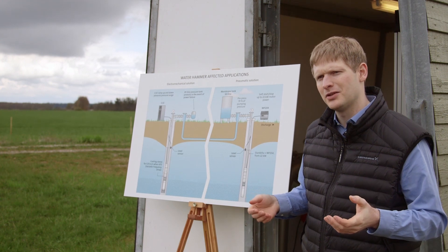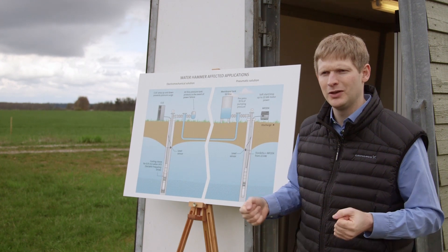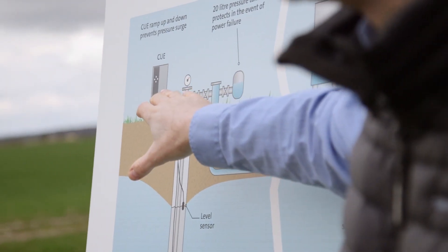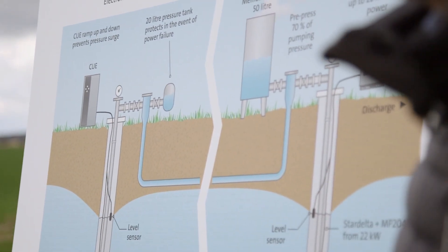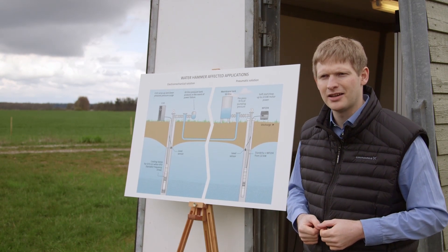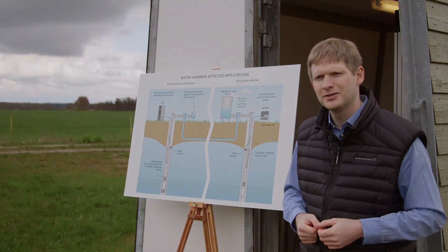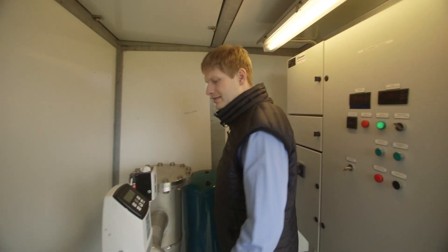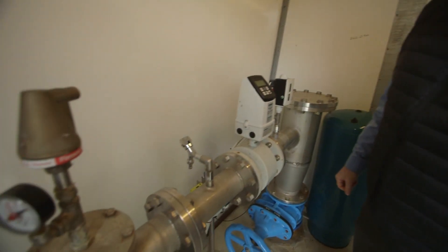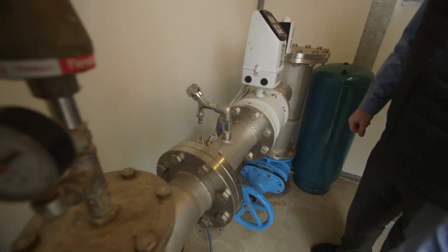It's even smarter if you include a variable speed drive in your system — going for the CUE. This setup is exactly what you can see behind me in these small pump stations. Inside the pump station, the pump below is bringing up the water.